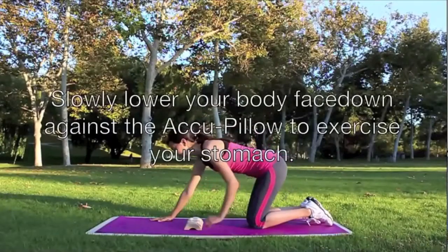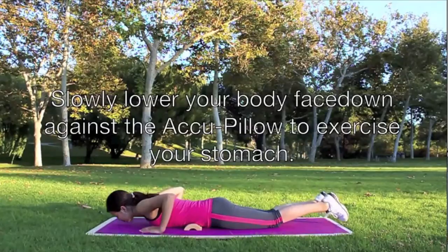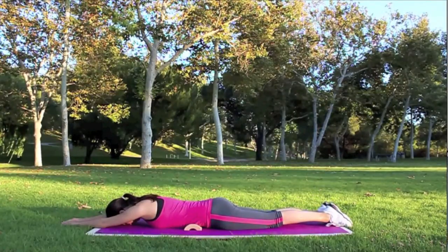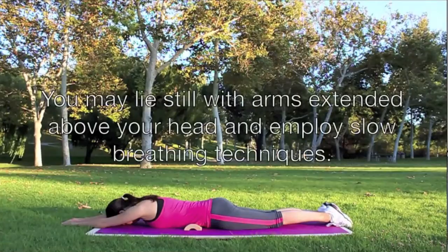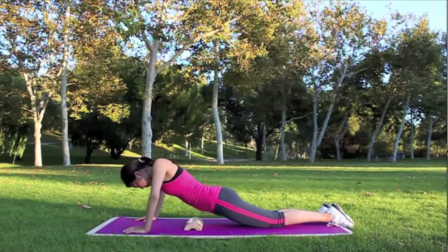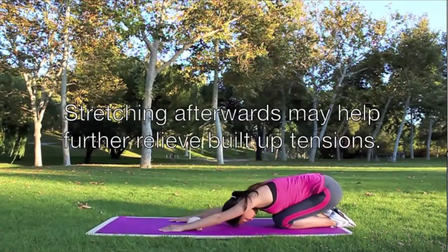Slowly lower your body face down against the acu-pillow to exercise your stomach. Lie still with arms extended above your head and employ slow breathing techniques. Stretching afterwards may help further relieve built-up tension.